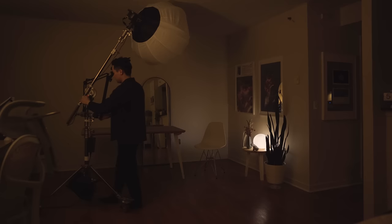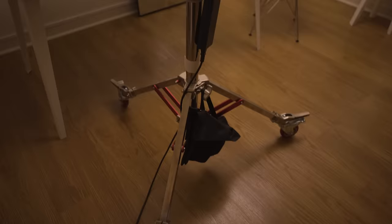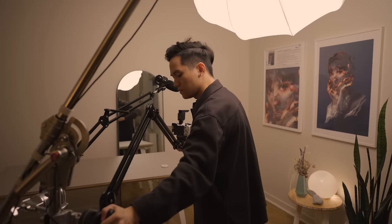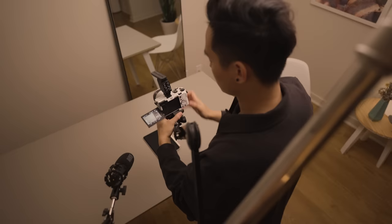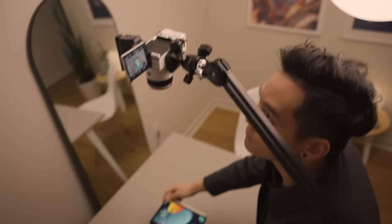All the panning shots for my videos are made using this slider. But the thing I use the most for filmmaking is actually this rig. It's made up of a lot of different products, so I'll just link everything below. The main reason I use it is this heavy duty microphone arm that's actually strong enough to hold my main camera — it only takes me a few seconds to set up any kind of shot, even an overhead shot. This is basically my camera guy; I should probably name it. Help me come up with a name for this thing.